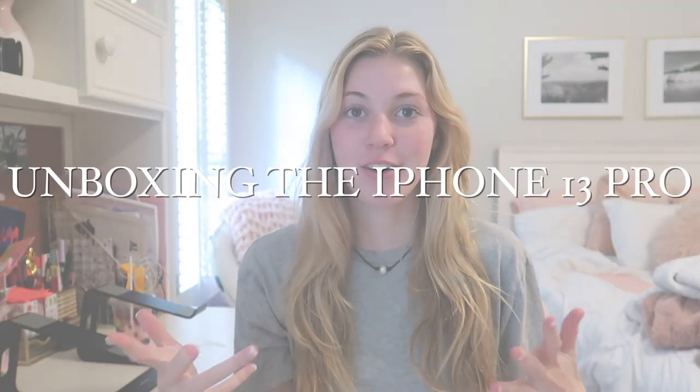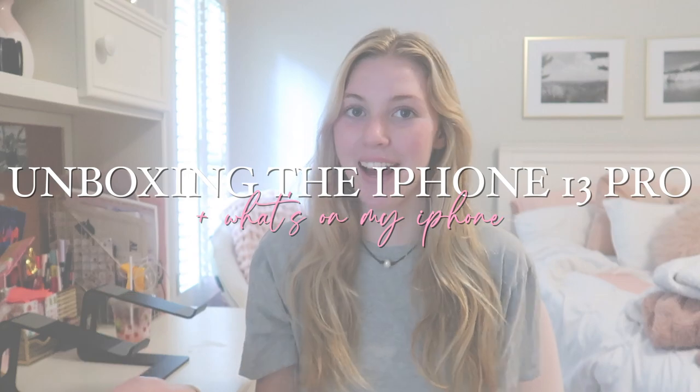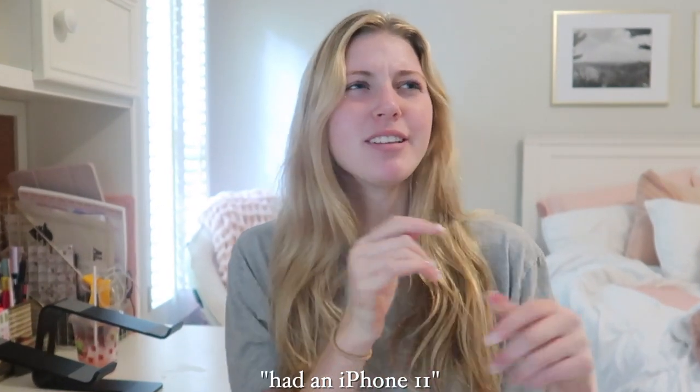Hey guys, welcome back to my channel. So today's video is going to be unboxing the iPhone 13 Pro and also what's on my iPhone. Super excited in this video because I had an iPhone 11 and it literally died. So I'm so excited to be unboxing and actually having a phone that works. So let's unbox the iPhone.